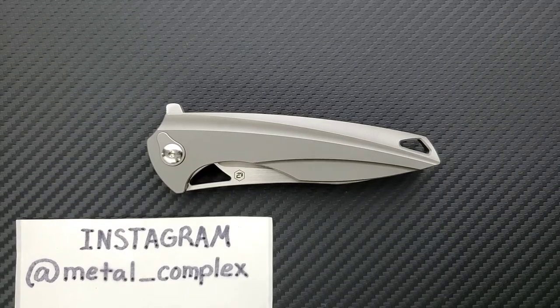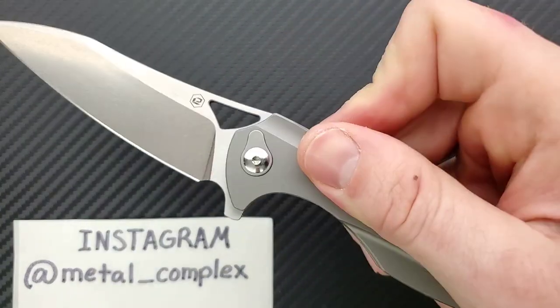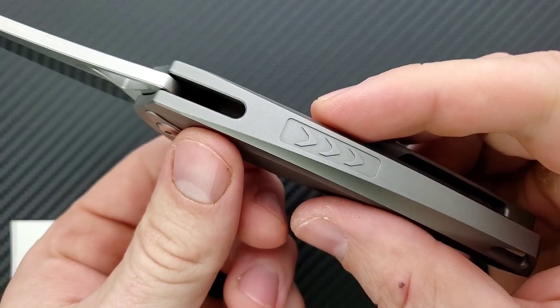What's going on YouTube, Metal Complex here, and today I've got a very cool knife review slash knife overview to share with you guys. This is the Elisha Aishem designed BRS Aeon Integral.